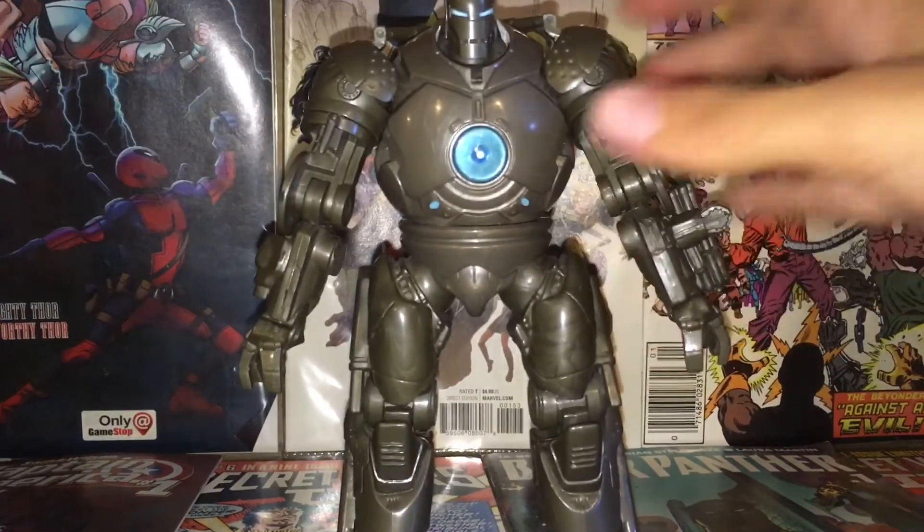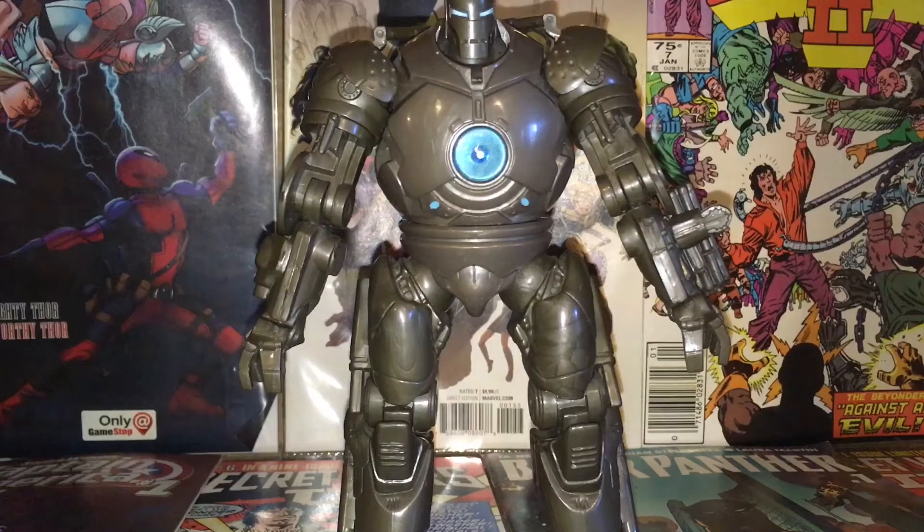Hey there guys, it's Hobo525 here back with another video, and today I'm going to be taking a look at the Marvel Legends Iron Monger blue variant.